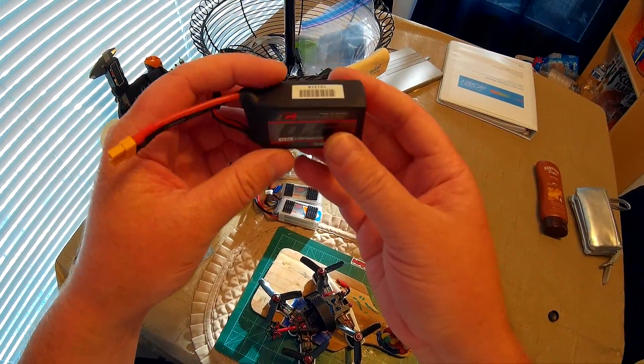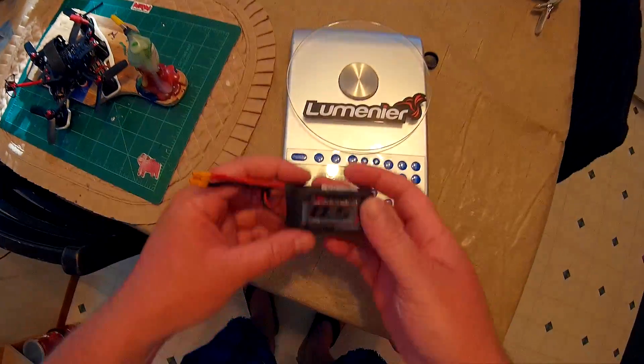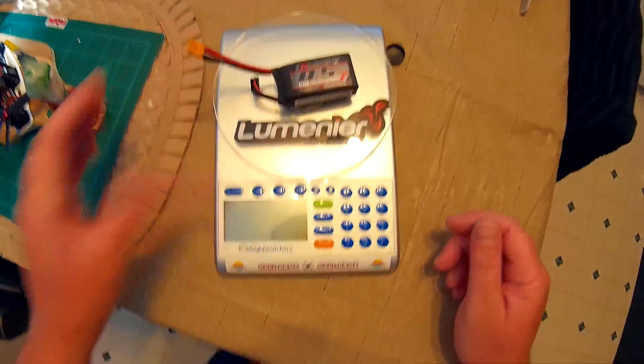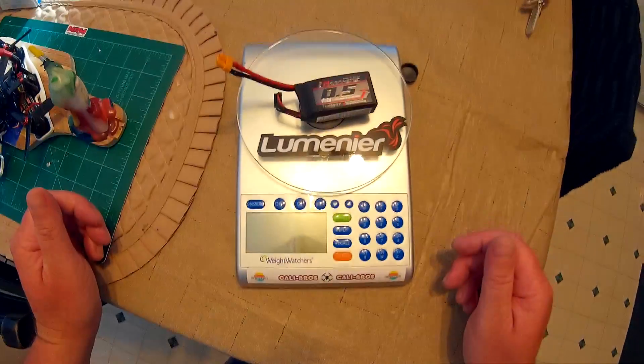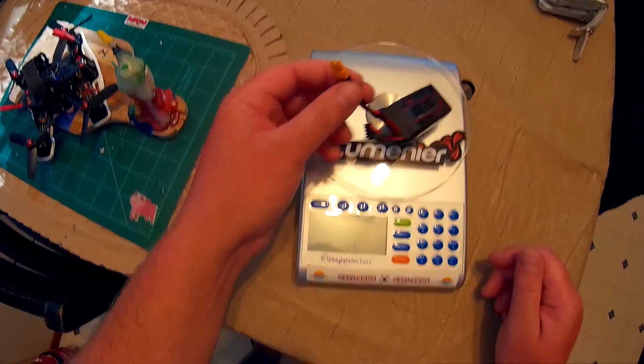This weighs 54 grams, I believe. Let me double check that — I weighed it earlier. It's 52, 53 grams actually, so it's a little bit lighter because I put an XT30 on there.